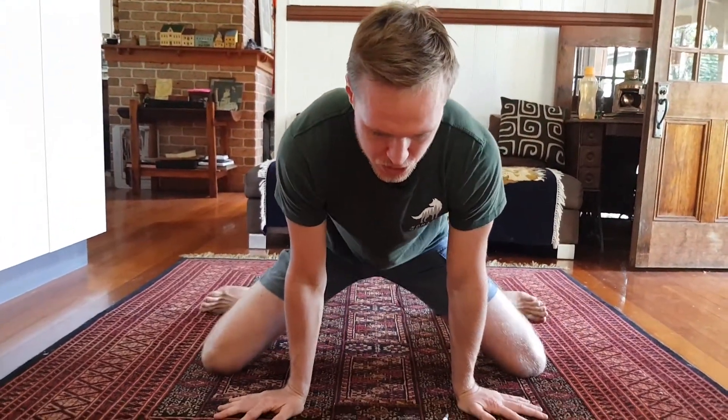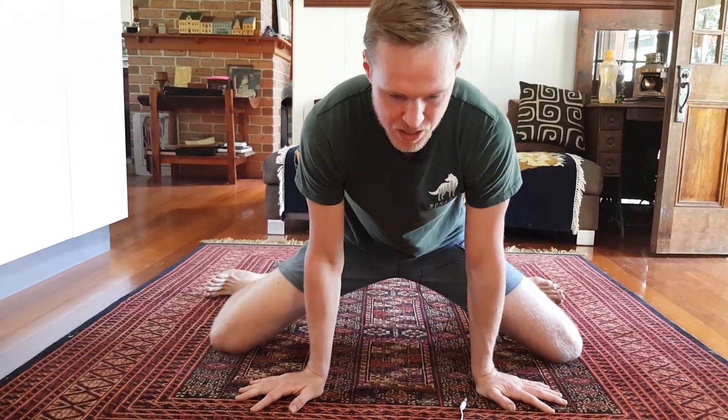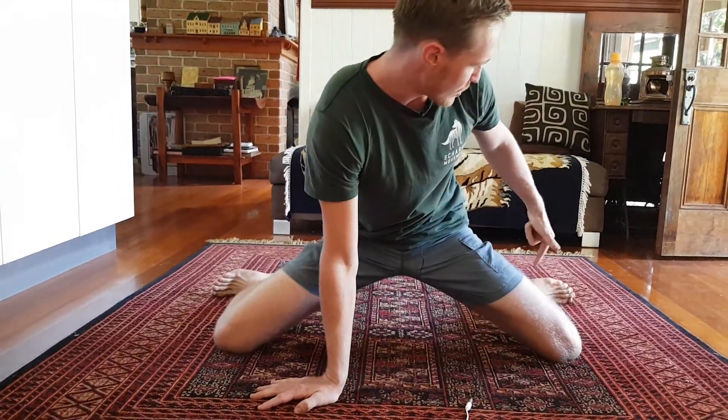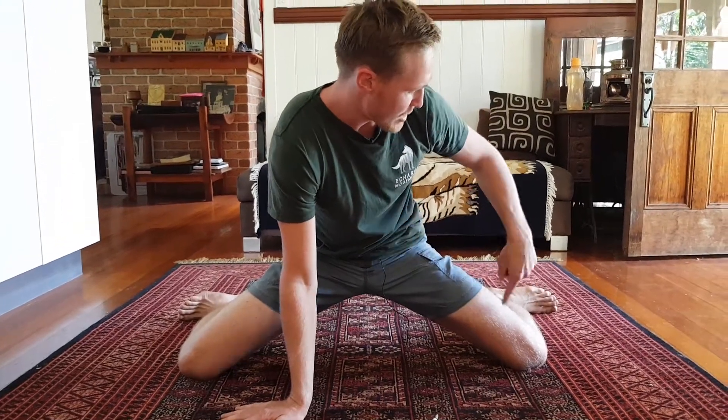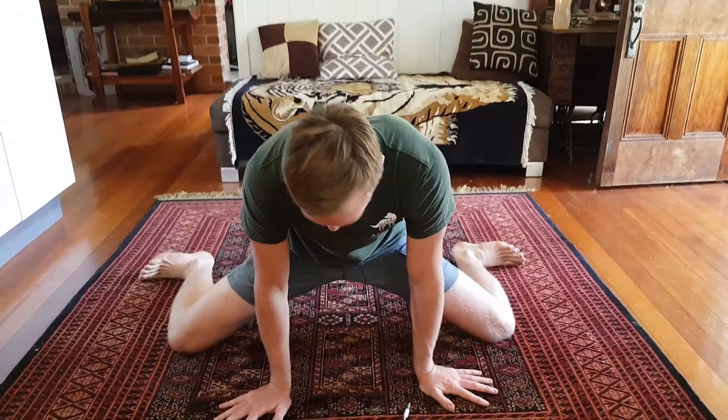What we're gonna do is slowly start to slide out our knees, and we want our feet to be at a 90 degree angle. So if you can see that, my feet and my leg is in a 90 degree angle once I get down to this position.